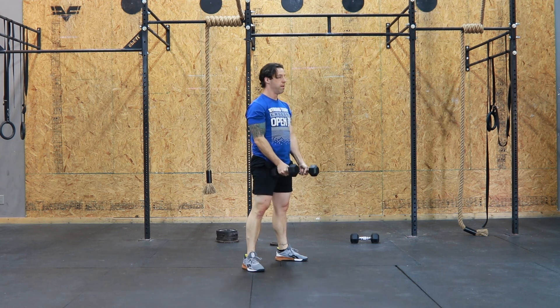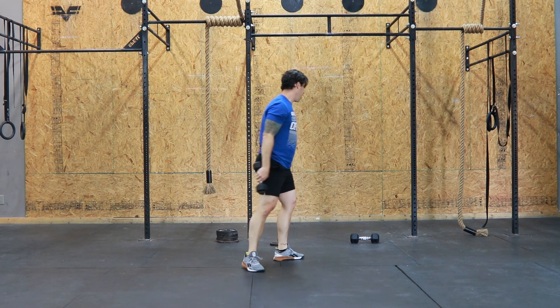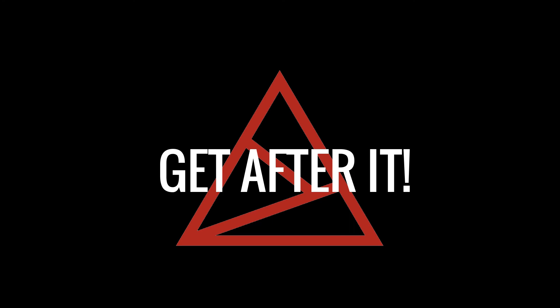Alright friends, that's it for the workout brief. If you have any questions about this workout, feel free to reach out to your coaches. Go get it guys!